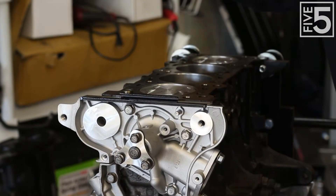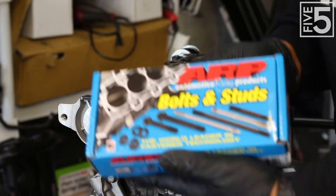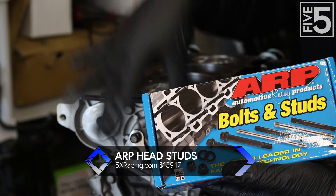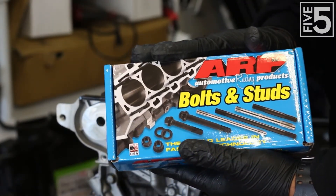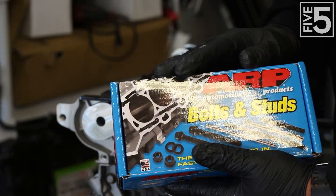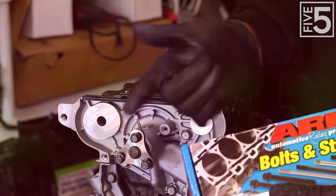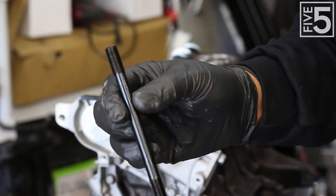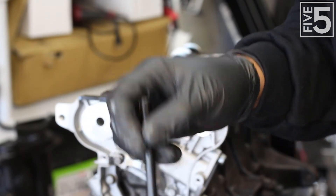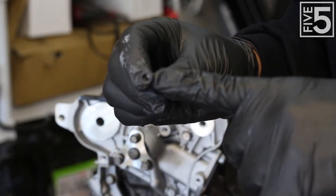Here we are back at the engine block. The next thing I want to install before putting the cylinder head on is a set of ARP head studs. I already have ARP studs for my mains, but I want to use them for my cylinder head as well. When you install these, you'll want to use the ARP lubricant on the studs going into the block as well as on the washers and nuts. This is an ARP head stud — the way you tell the difference between ends is that the end going into the block is solid, while the end you'll be bolting to has a small allen-head recess in it.